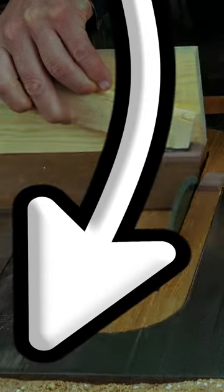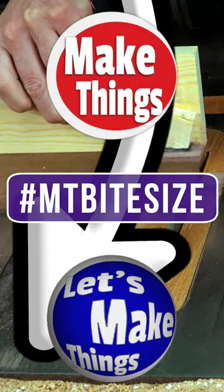For more table saw tips, click right here. Sub and follow for more bite-sized tips. Keep making things.